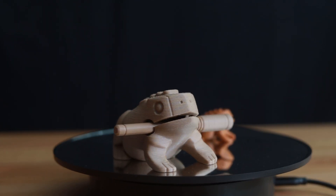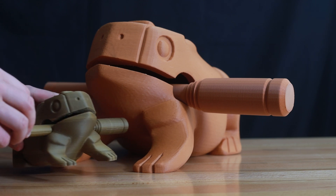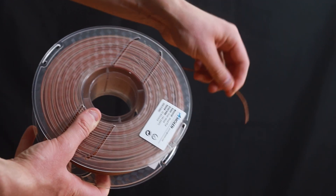Our wood PLA has unrivaled texture and grain. There's no jamming, bubbling or even warping. Our filaments are made with biodegradable and eco-friendly materials that support high-speed printing.